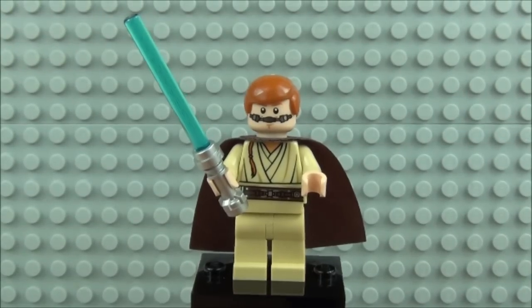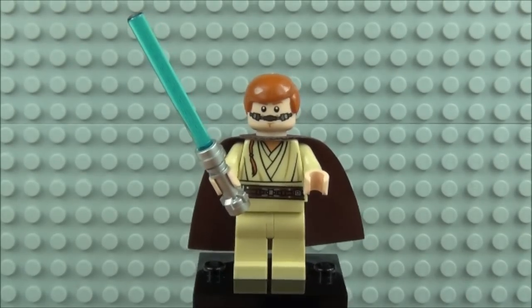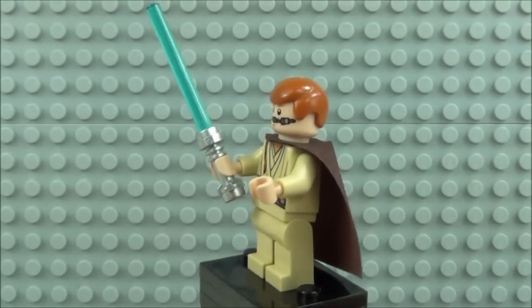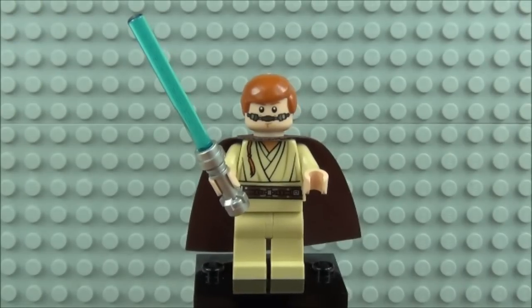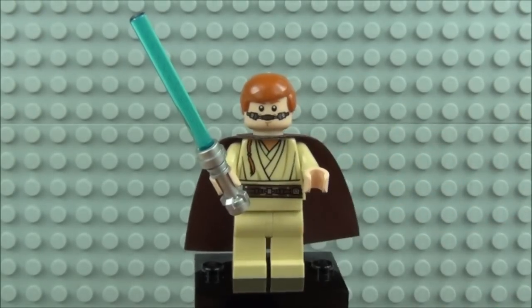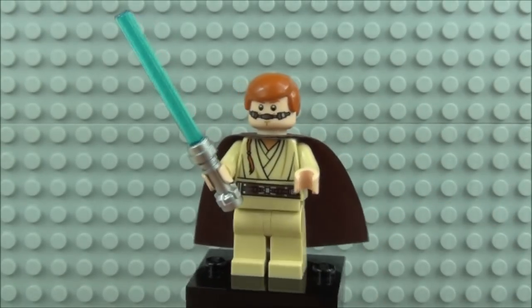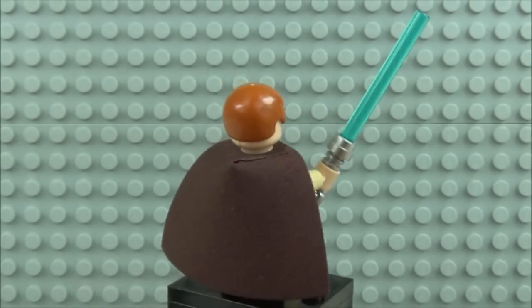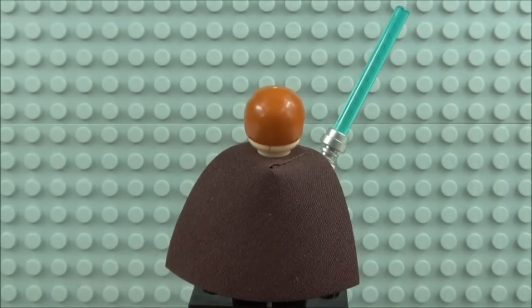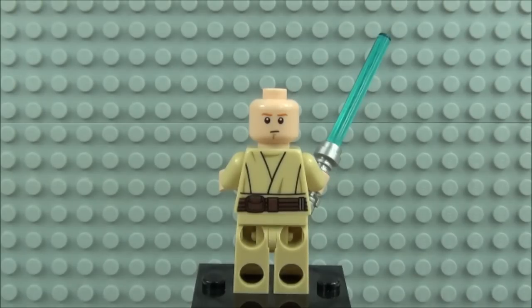Next up we have a new designed Obi-Wan Kenobi. Again he has the breathing apparatus printed on his face. He has the ginger hair piece with short hair, printing to the front of the torso, and a ponytail printed on the front of the torso. He has a silver lightsaber hilt and translucent blue lightsaber blade, and comes with a brown cape. He also has back printing — the detail on the rear of the torso and a second face printed on the head.